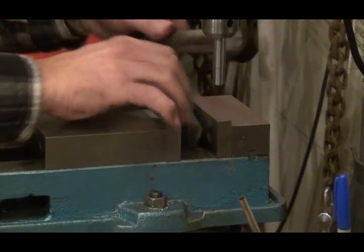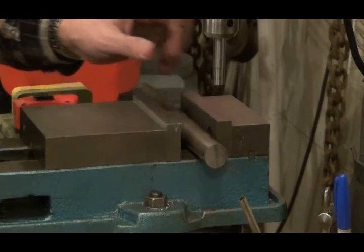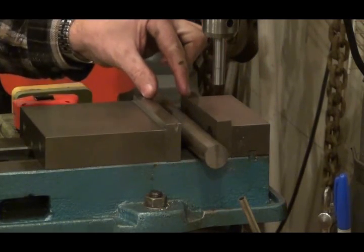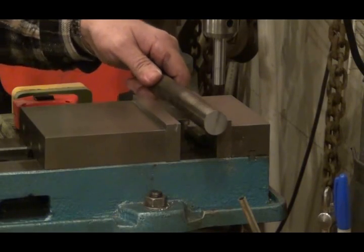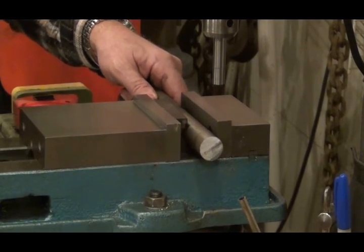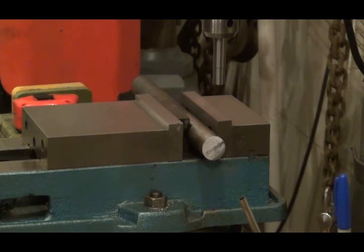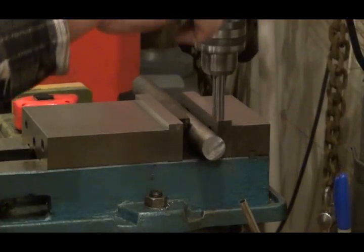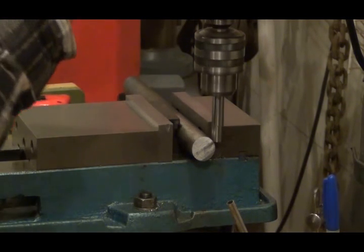Here we are getting set up in my mill vise. When you're clamping something round in your vise, you want to use one of these V-blocks because when you just clamp it straight, you've only got two small points of contact and it's easy for it to move on you. If you use a V-block, you've added a point of contact — one point on the vise and two points on your V-block — which holds it nice and tight and won't let it spin. Now I'm going to use my edge finder to find the edge of the material.